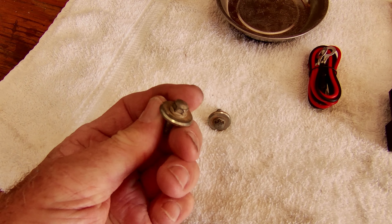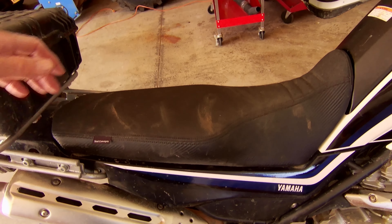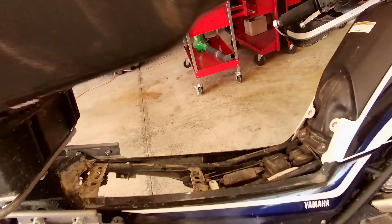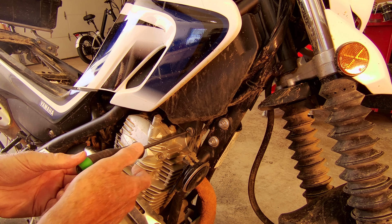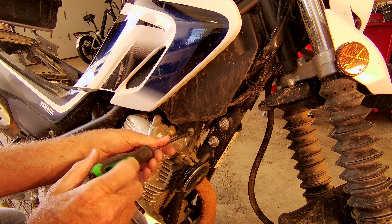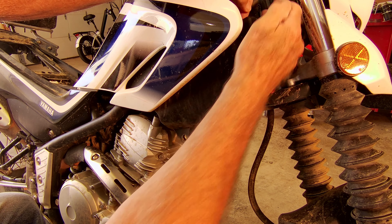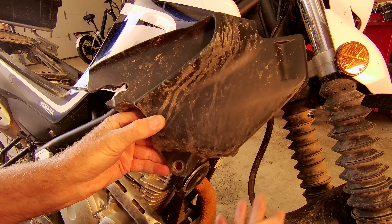I've taken out the two 8mm bolts. Now we should be able to just lift the seat right up. Now we have access to the under-seat area. The first panel here — this small black one — remove the screw and collar. Pull out, there's a snap back here, pull out, and then just straight back and it comes right out.